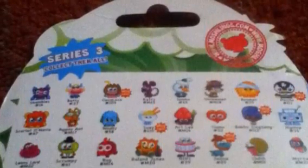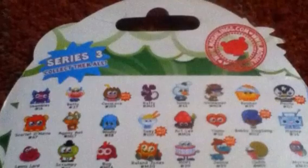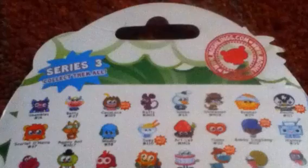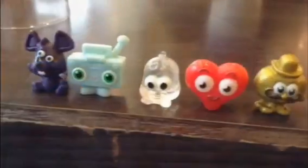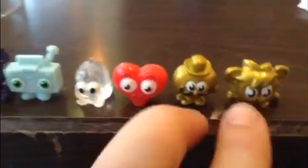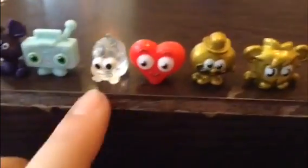So this is the clip coming up now of the Micro Moshies that Naya got. I hope you enjoy it.